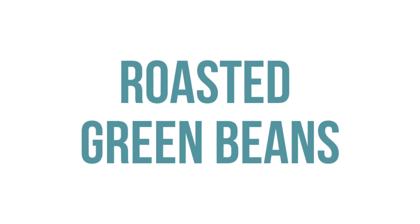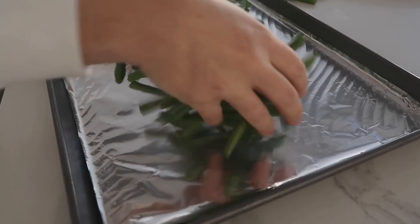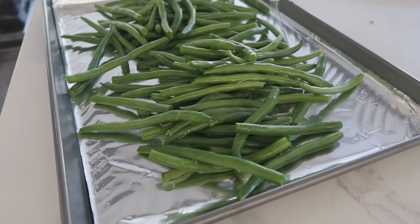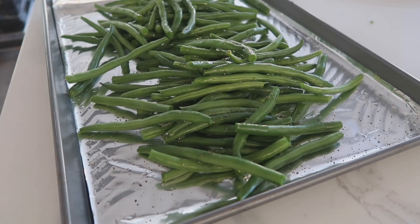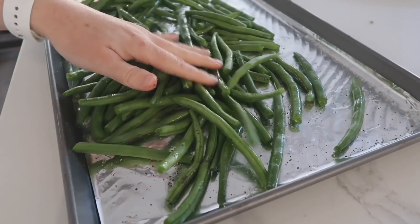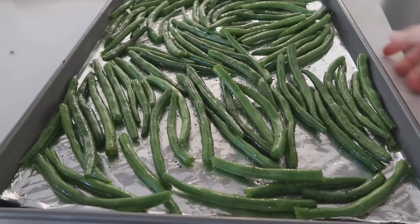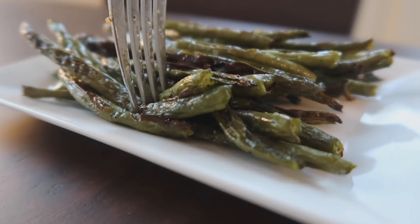If you want something a little bit healthier, we have roasted green beans. Add foil to the bottom of your cookie sheet, then add about two pounds of washed and snipped green beans. Add two tablespoons of olive oil, a teaspoon of salt, and a half teaspoon of pepper. Use your hand to mix so you don't rip the foil, then spread them out evenly. Bake at 400 degrees for about 20 to 25 minutes.